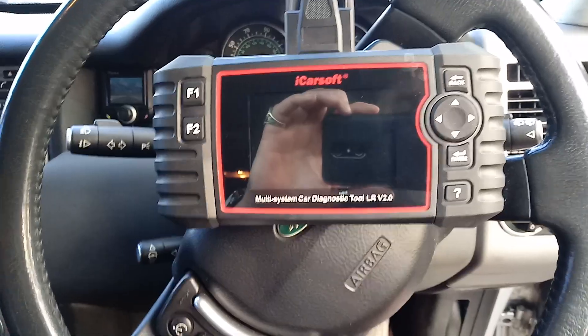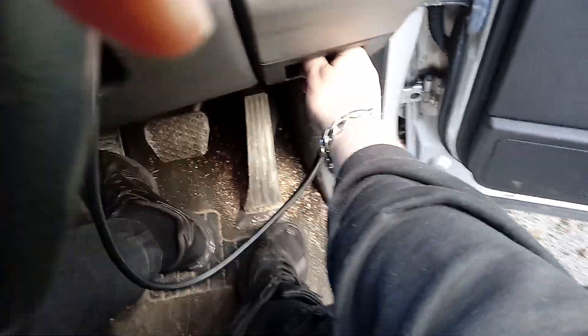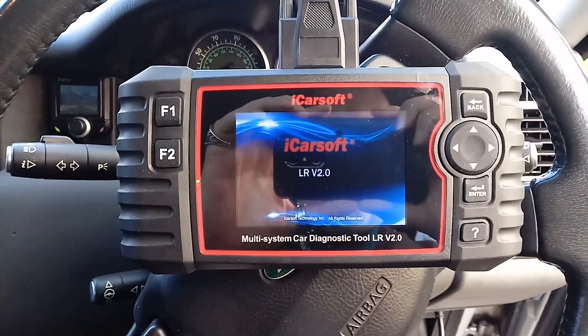So what we do is we've got the iCarSoft here, just ready to plug it in. Plug it into the diagnosis port — it's a bit tricky — there we go. The iCarSoft powers up.